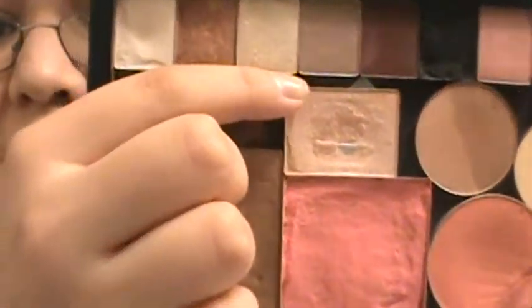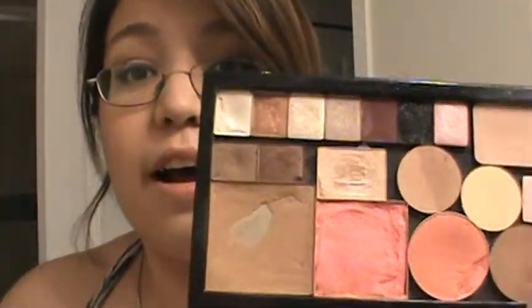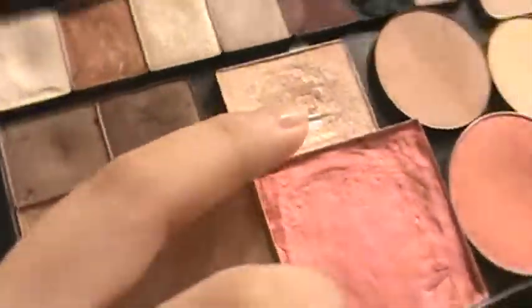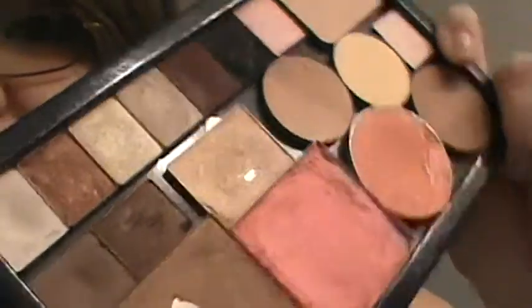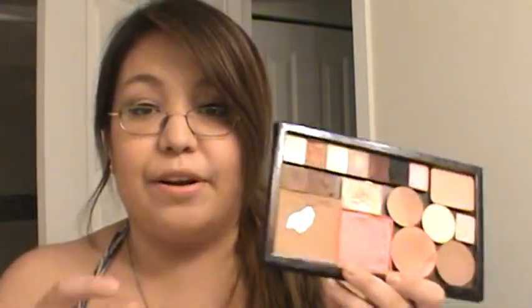This highlighter right here is from the Spun Sugar edition of the Too Faced Glamour to Go palette. It's a really small highlighter and I've actually hit pan on it right there, if you can see that. I'm super excited about that. I'm hoping to finish this highlighter because I'm starting to get sick of it, and I actually have another highlighter that is way bigger than this one. I've used this for a really long time and I'm hoping to get through it pretty quickly, because when I hit pan on products they tend to go by a lot faster.